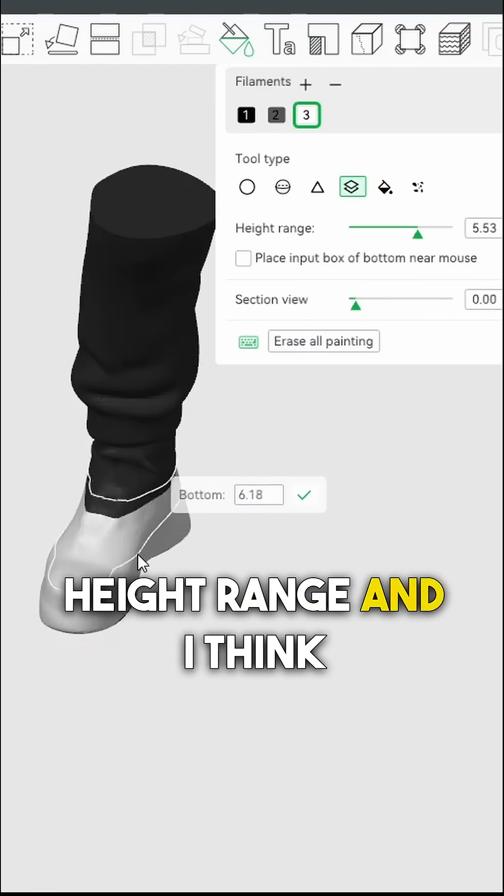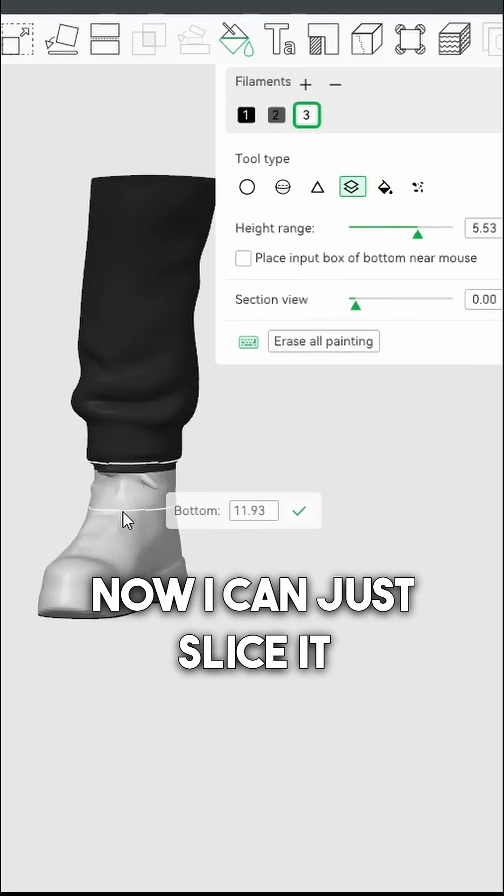I just have to redo the coloring on it. I'm going to paint it by height range, and I think that looks pretty good there. Now I can just slice it and print it.